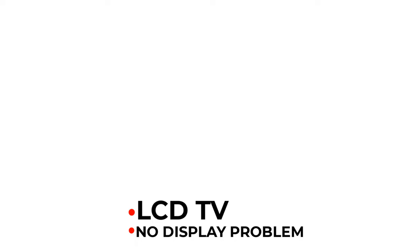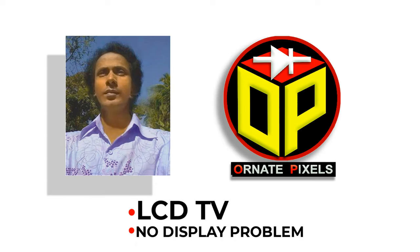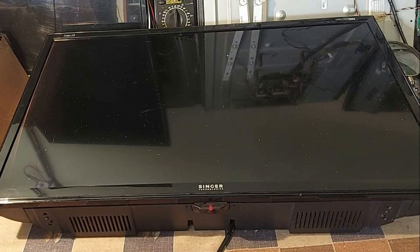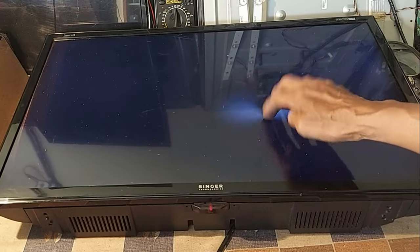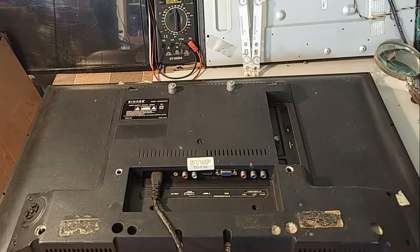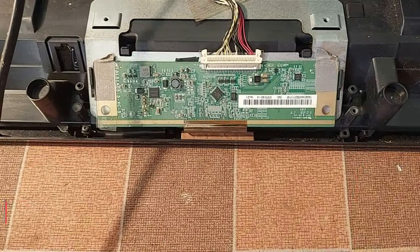Dear viewers and all my esteemed subscribers, I am Emi Mustafa from 100px. Welcome you all to today's video on LED TV repair. When the TV is turned on, there is a slight light on the screen but no images or graphics are displayed. That is the problem with this TV. Stay with me for 2 minutes as I explain nicely how to solve it.